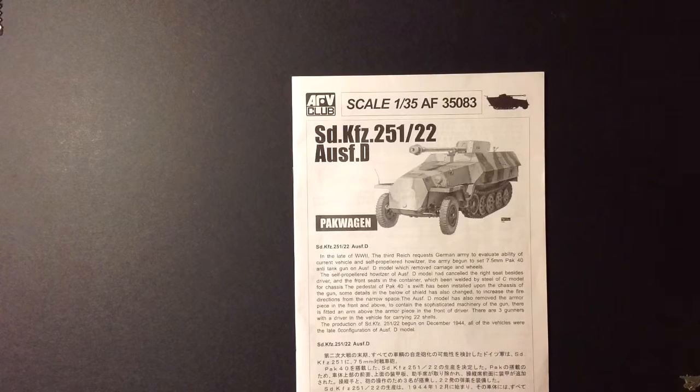I may actually use Dragon's tools because they're a lot more detailed than the tools in this kit. I do have a lot of extras, especially for half tracks, because I've always had bad luck with them. Dragon seems like it's a lot more complicated than normal, so I figured I'd try AFV Club and see if it's a little simpler.